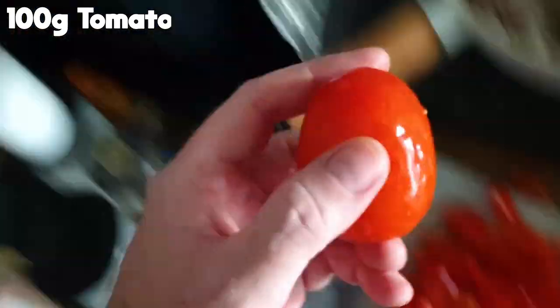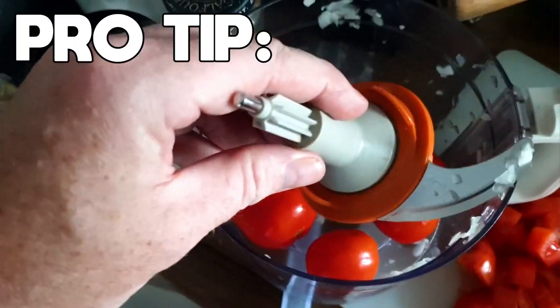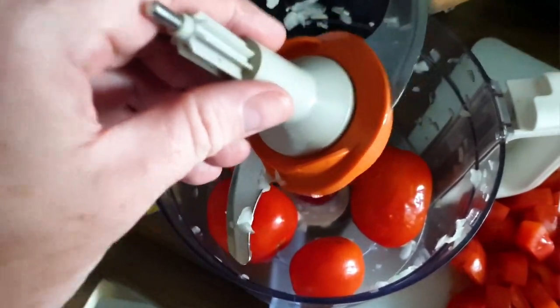I'm just cutting a load of the tomatoes already. I'm just going to put these ones in there and give them a little blitzaroonie — make more of a paste. It blended perfectly. Obviously a good tip here: make sure you put the blade in. It's going to cut a lot better with it in than without it.